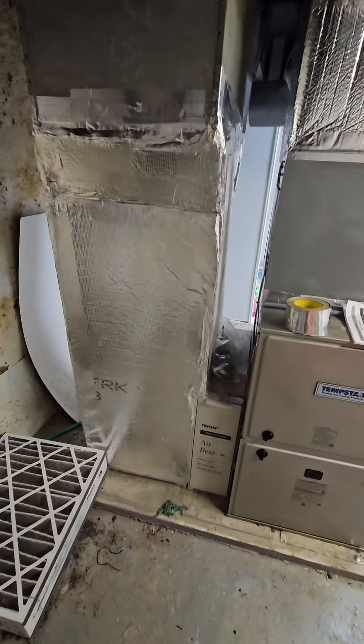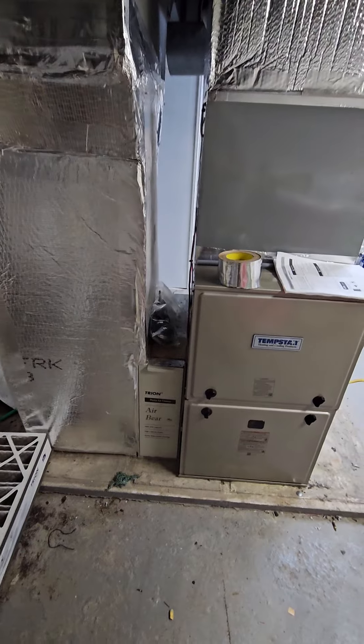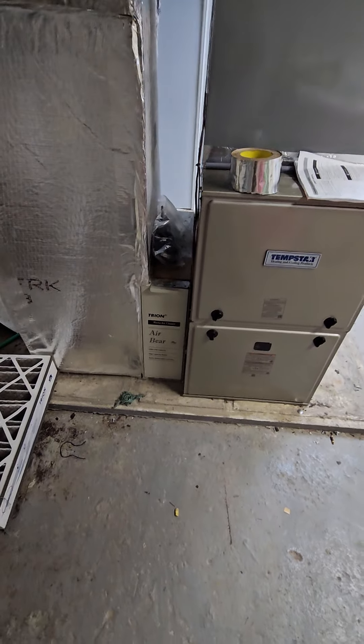Not a fan of the duct board return, but that's just what they had there. He's gonna get some cardboard filter for that. What's up boss — everyone have a great day.